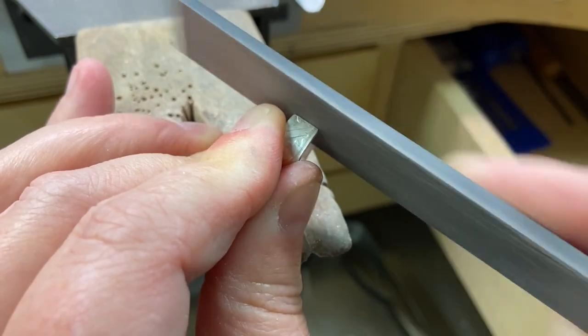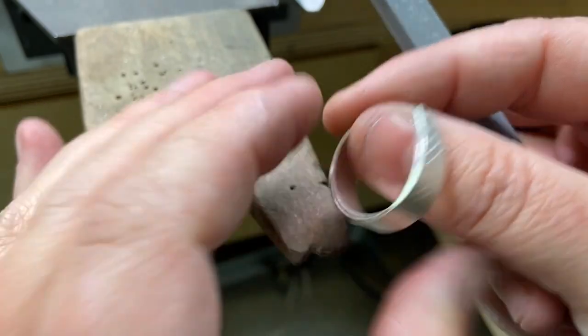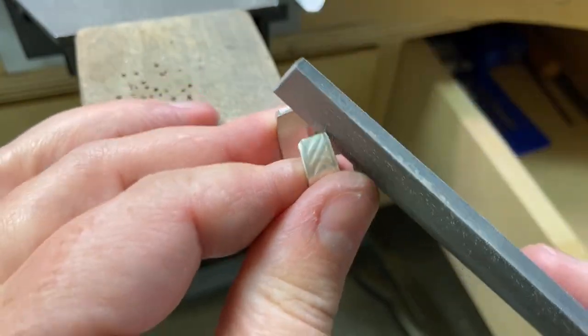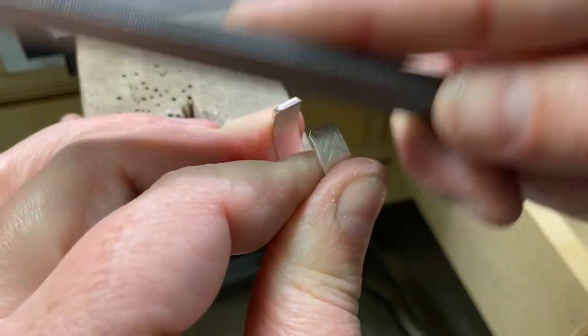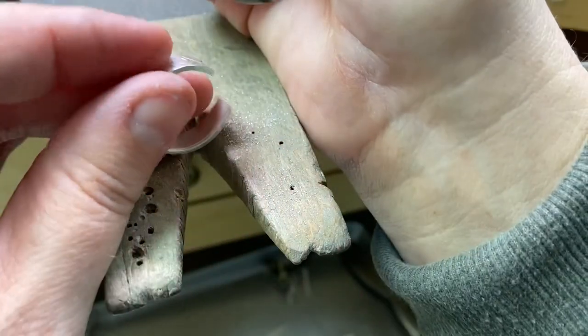After using the file I'll switch to sanding to smooth out those file marks. I usually find it's easier to finish as I go — meaning filing and sanding — rather than waiting until the very end.